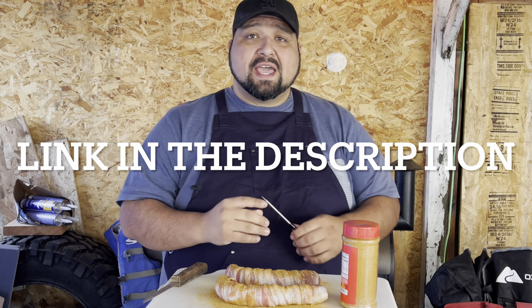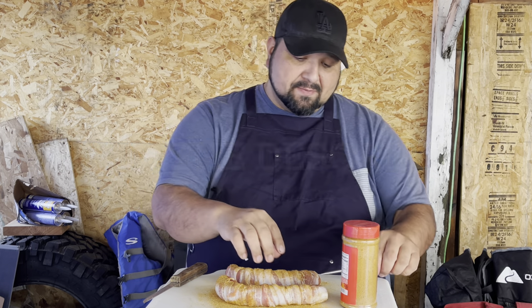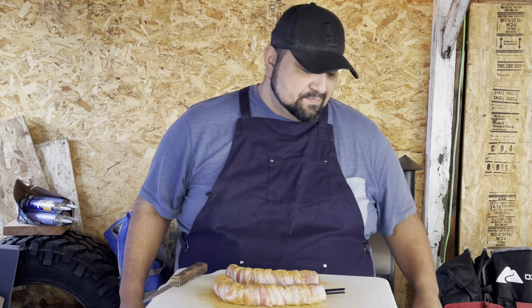At 150°F I'm gonna go in and put some barbecue sauce on it, then let it hit 160°F. Let's go ahead and insert the thermometer — it is that easy.